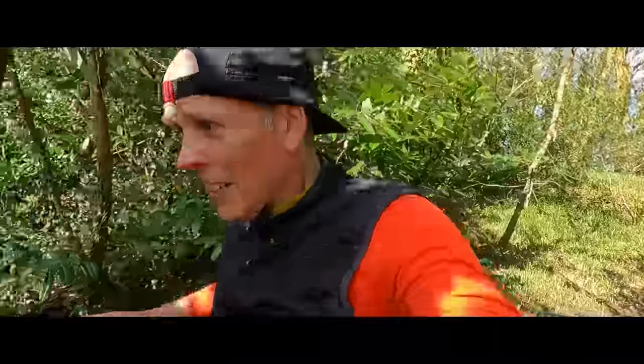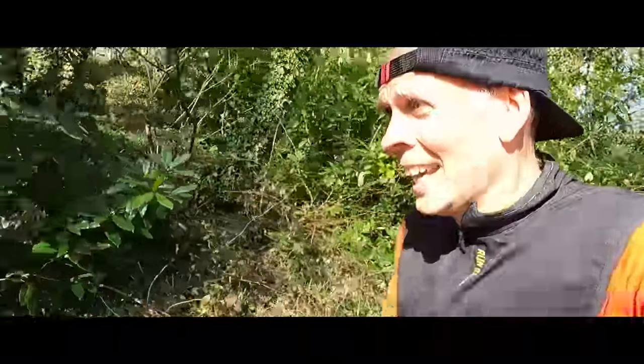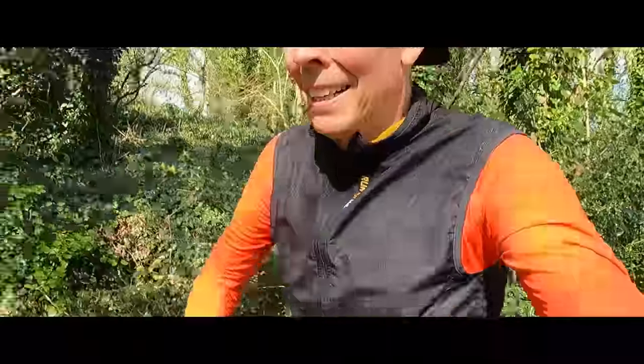Okay, we are heading on to the ridgeline. It looks pretty wet. Wish me luck!